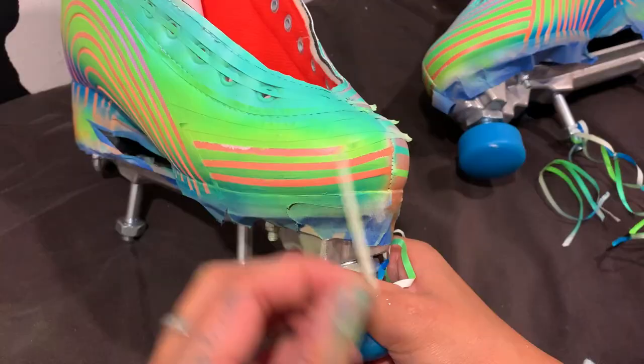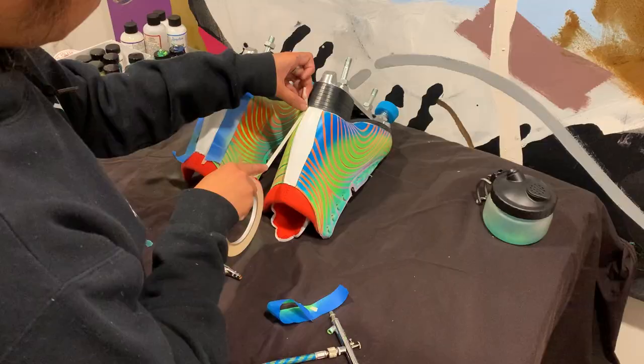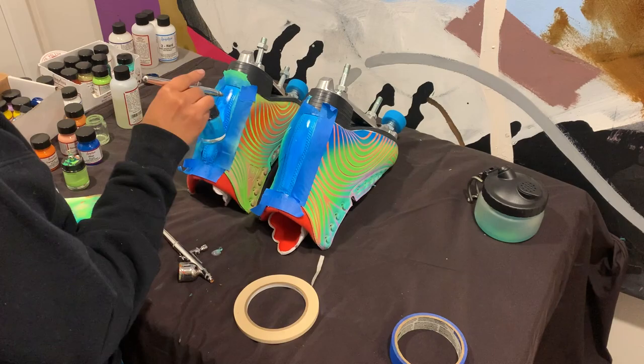Here are the skates without the backstay and tongue painted. I paint the backstay plain blue. Before I paint the tongue, I throw in the trucks and wheels so the skate can stand on its own.